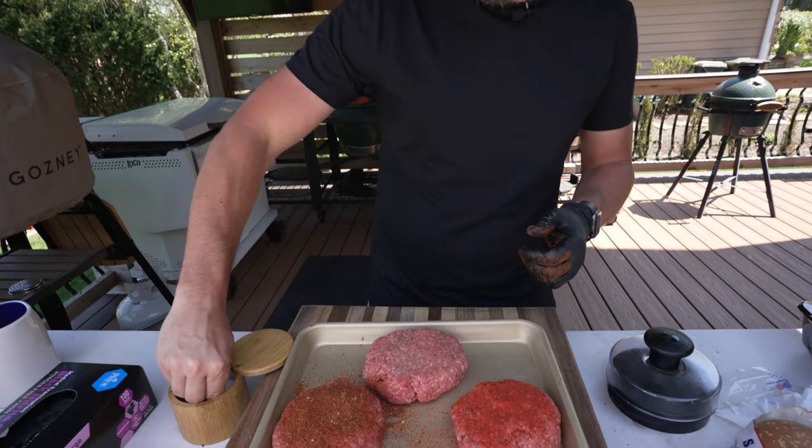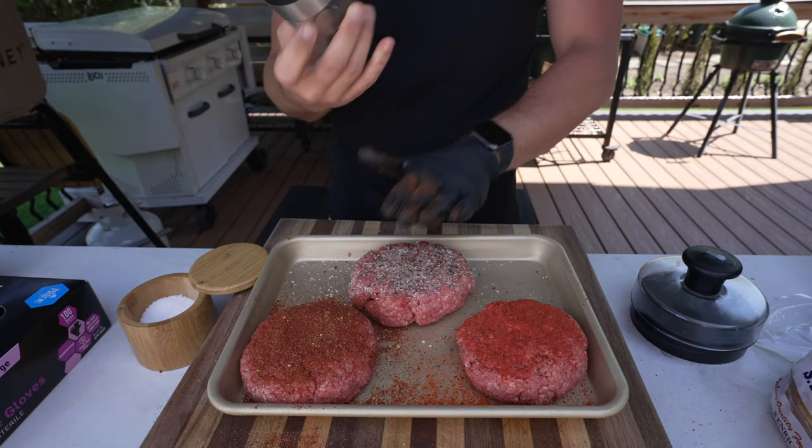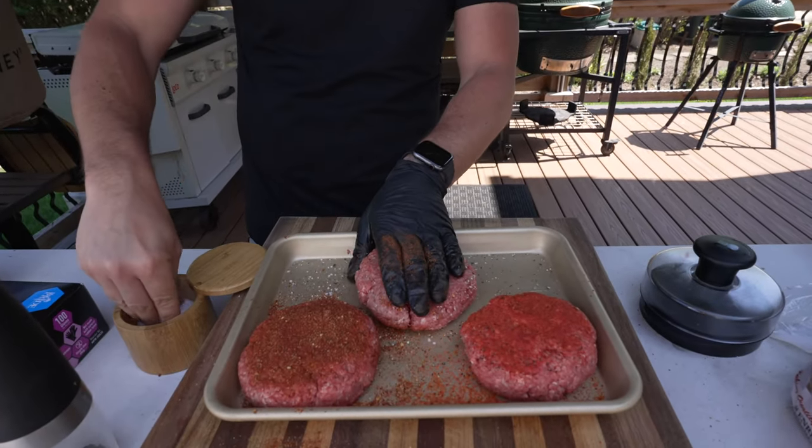Our last burger is going to be a mushroom onion Swiss burger. We're going to do a classic steak seasoning — pretty heavy kosher salt and black pepper using a gravity pepper grinder. Then repeat on the other side. If you put these burgers on the grill as they are right now, they're likely to fall apart and crumble because it's just ground beef with no binders. So I'm going to put them in the fridge for about half an hour to firm up, which makes them less likely to fall apart when we grill them.